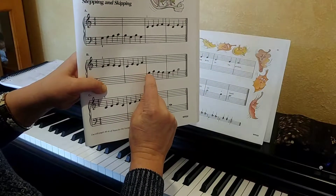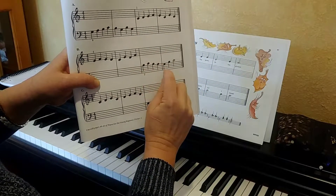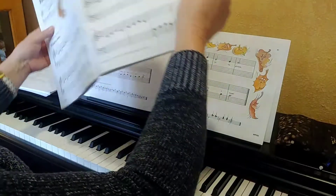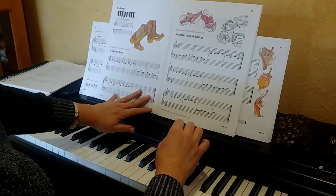Okay, so now down here with your left hand: stepping, stepping, stepping. Then we do one skip from G to B and then walk up to C. And you can always get Tyler or Jane to help you if any of this is confusing.